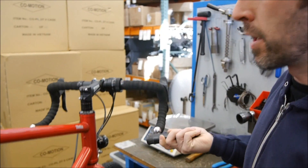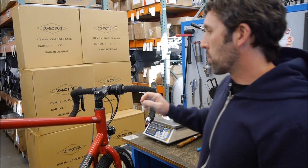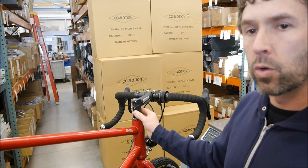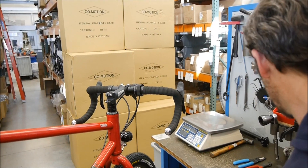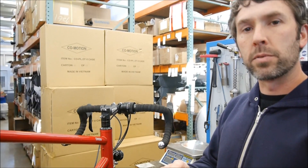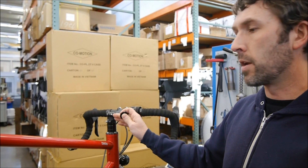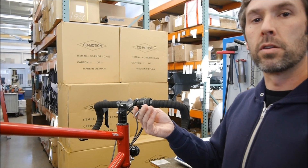This bike already has the fork installed. Once you have the fork inside the frame, all the headset components are on, you've got the required number of spacers on, and you've got the stem on, go ahead and use a regular top cap to cinch up the headset. Once you've done that, you'll go ahead and clamp the stem down, then remove the standard top cap.